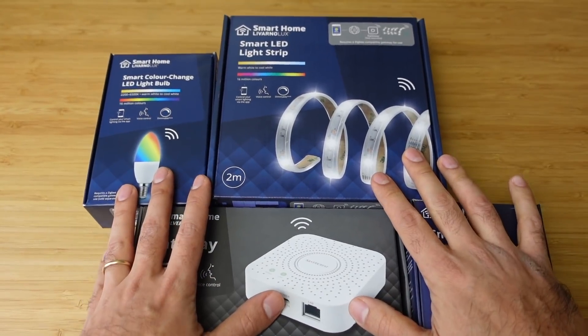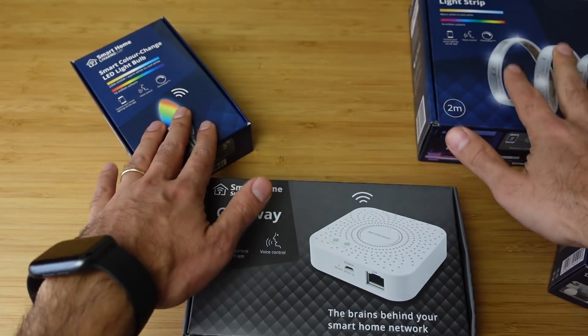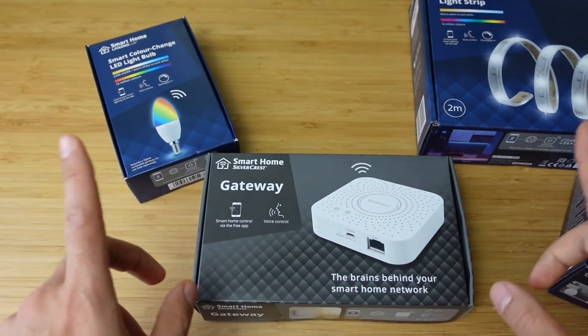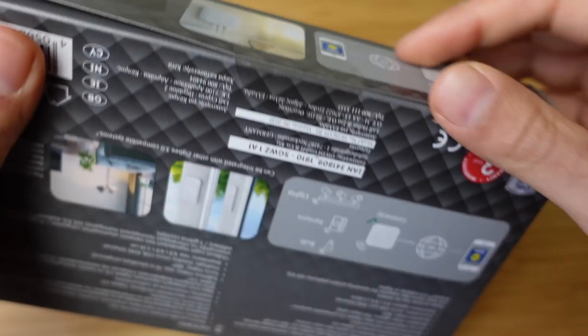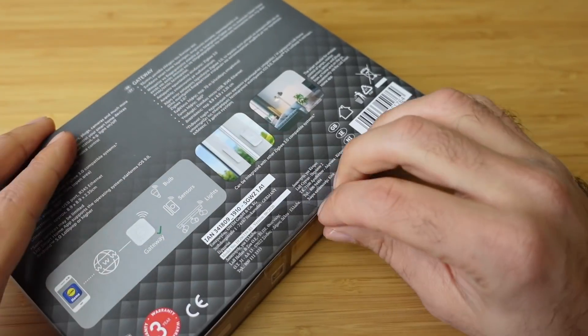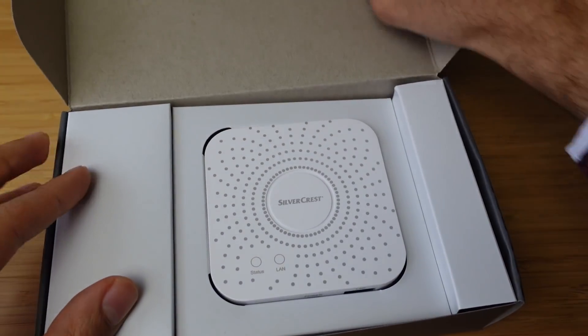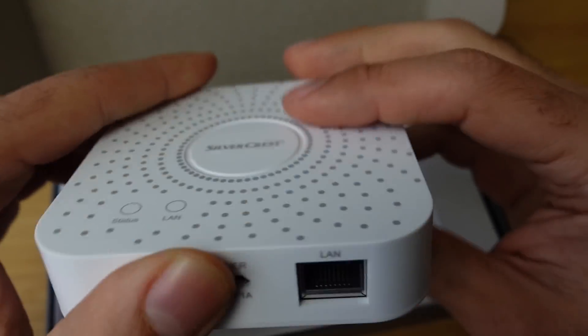Okay, so we're ready for the unboxing now. First one we're going to unbox is the smart gateway, and then we'll unbox all the separate products. We'll try to pair them into the app and see how it all works. So let's get straight into it. Opening up the Silvercrest brand — the Lidl brand. This is Zigbee 3.0.